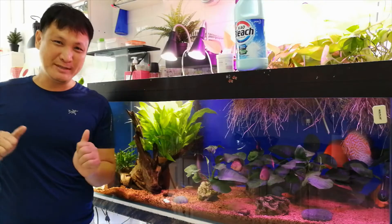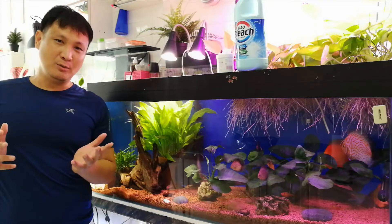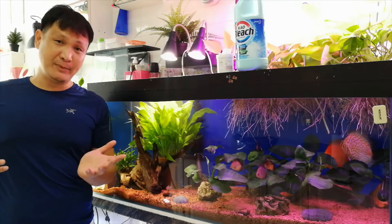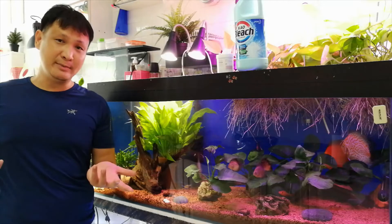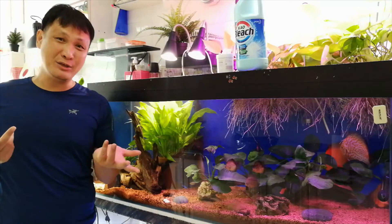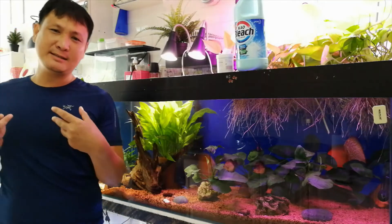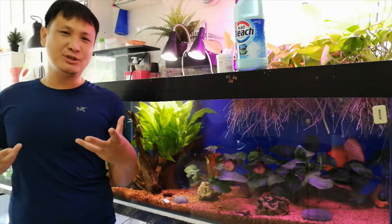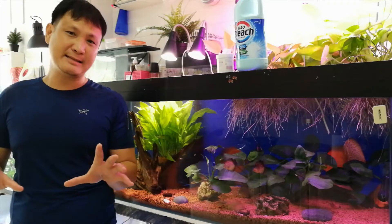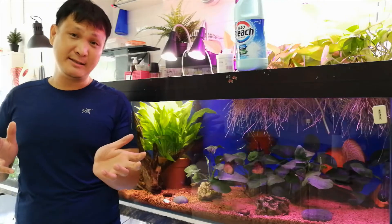Hi friends, I hope everyone is doing well. Today I'm going to talk about what is disinfectant, why do we need them in our aquarium hobby, and personally what do I use. Disinfectant is anything that will kill germs, bacteria, and other nasties.